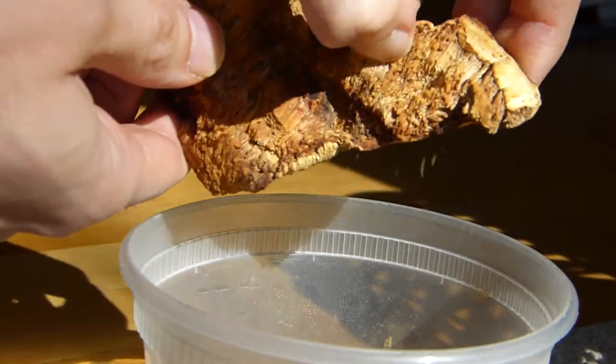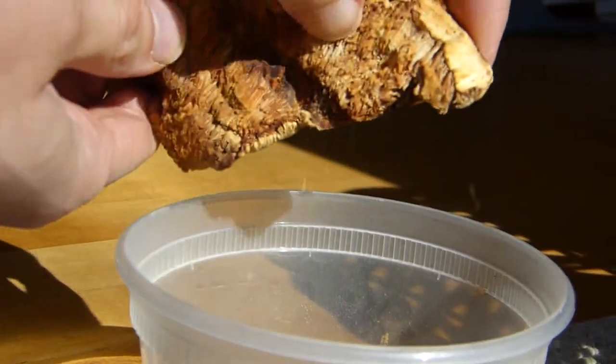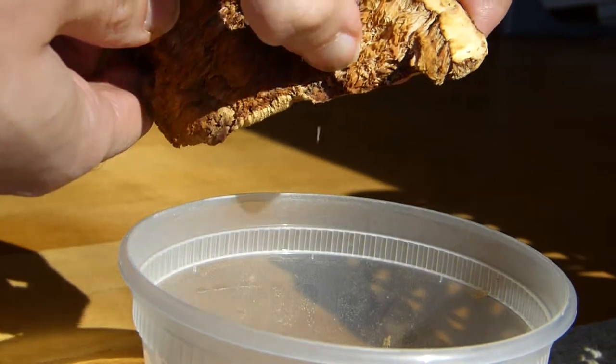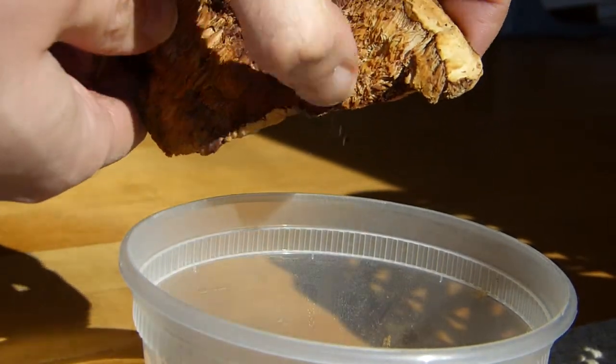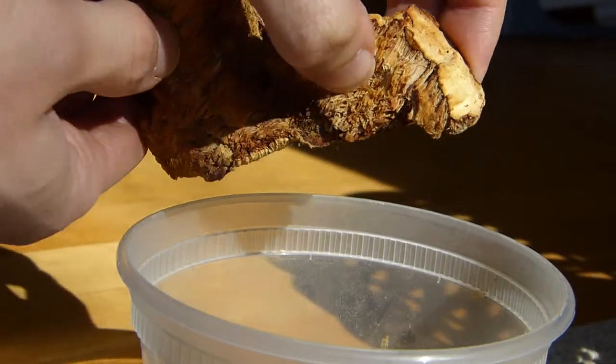Just with my nail, I can very easily powder it. And that's actually how I've made powder out of this. When I haven't taken the time to put them in a blender or other powdering device, I just press them and the powder just flies right off.